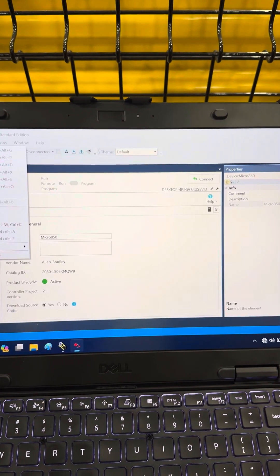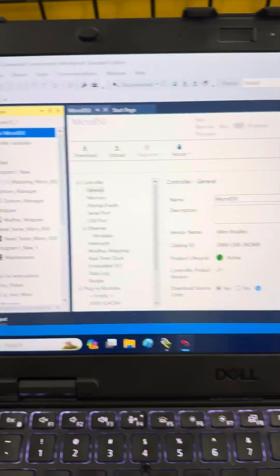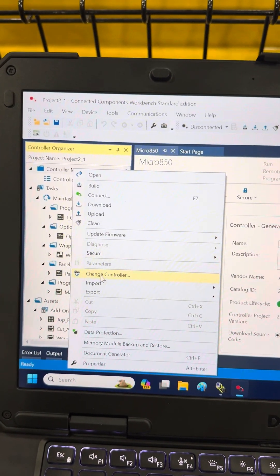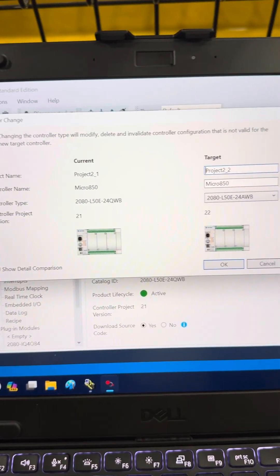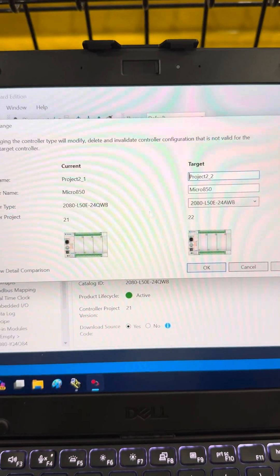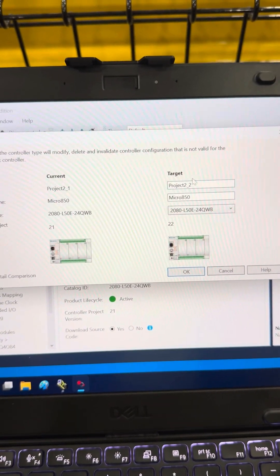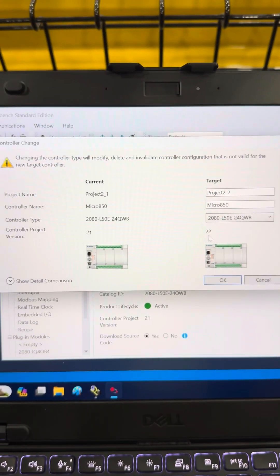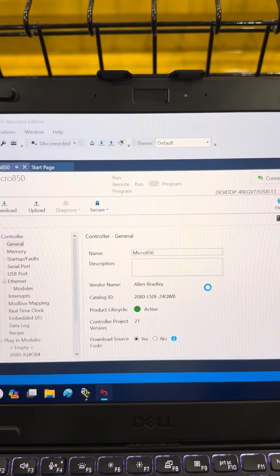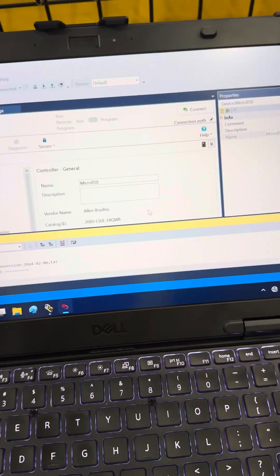Now I want to view the controller organizer. This is my current program. What I need to do is right-click here and I need to change the controller there. Notice they don't match — this is a QWB, this is an AWB. So we've got to change that to QWB. Project 2.2 — there's your version 22 right there. Hit OK. Now what we've done is we've changed the project to version 22.